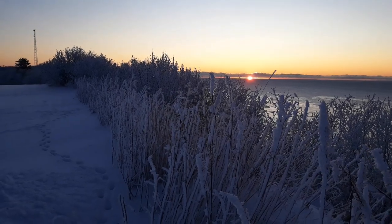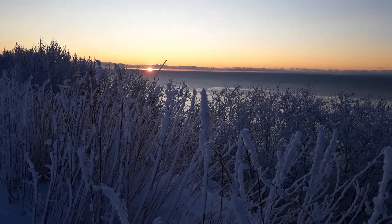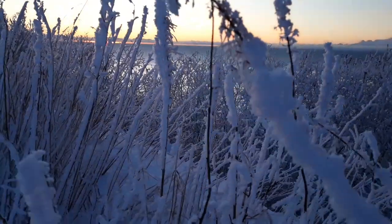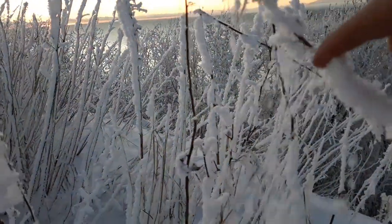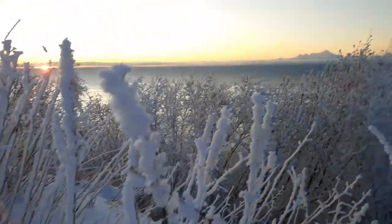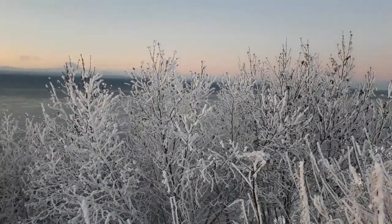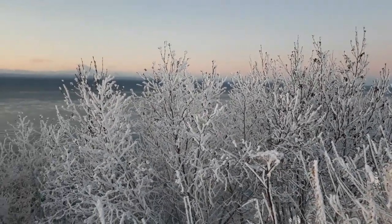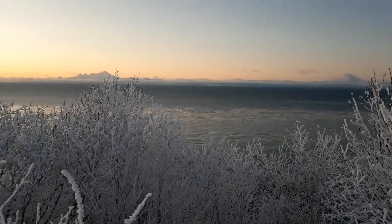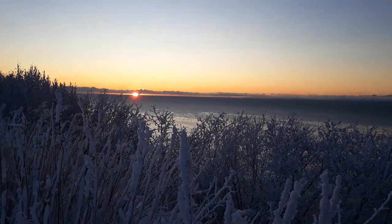Hey guys, Jamie here with Journey North. A little warmer here today — had some freezing fog roll in, but all this stuck on here is mostly frost, not snow. If you can see the crystallization up close, it's a nice day here in Alaska. Sun's just going down about 4:30 right now.